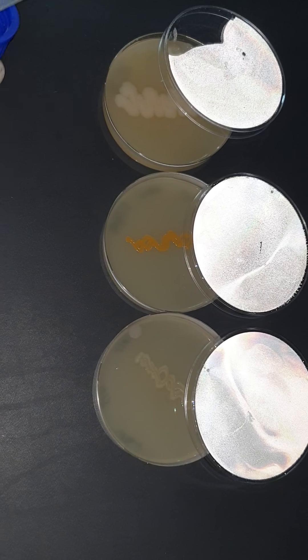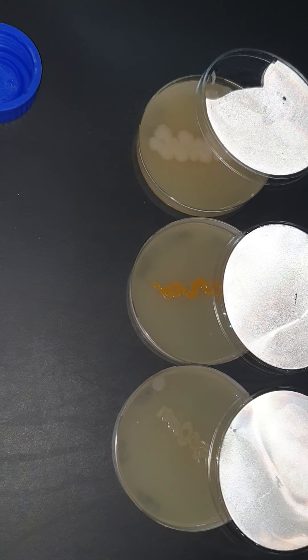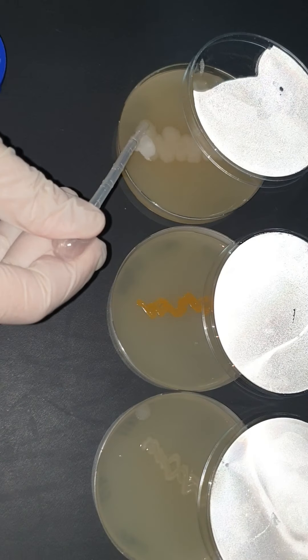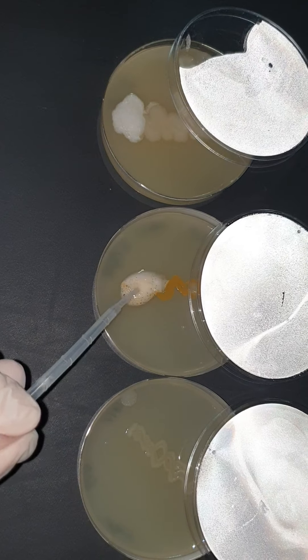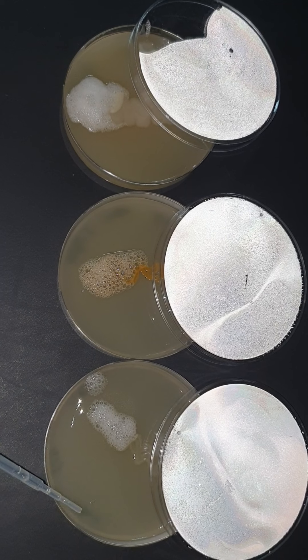Catalase test to detect if the bacteria is capable of undergoing aerobic respiration or not. I'm going to add directly onto the colonies a few drops of hydrogen peroxide. Just as a witness, this is one drop of hydrogen peroxide alone on that petri dish — it won't do anything, it won't bubble on its own.